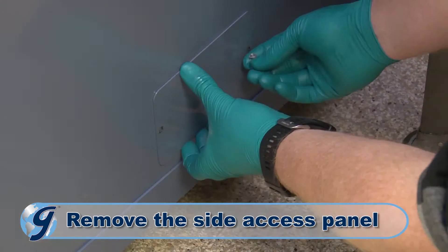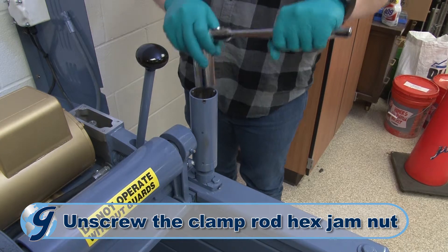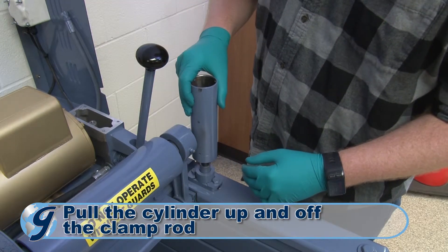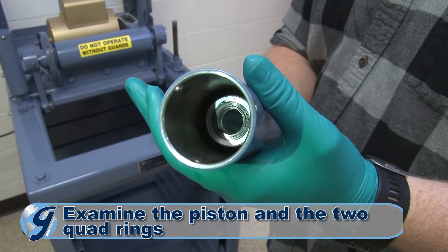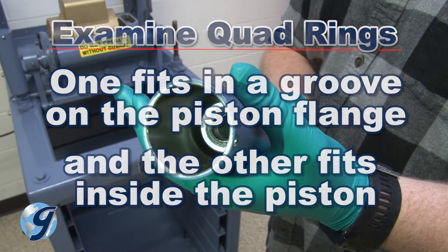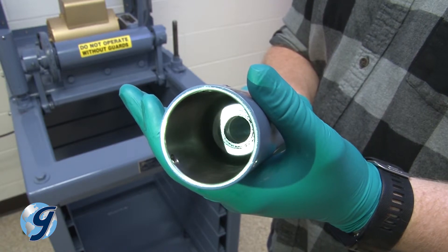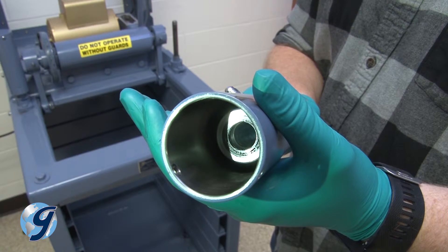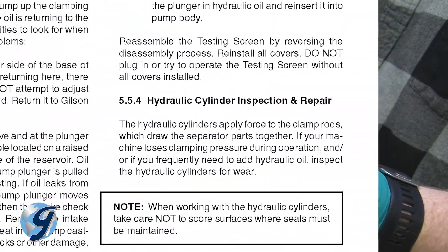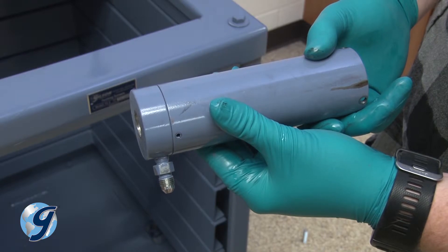Next, remove the side access panel near the machine's base. Grasp the lower section of the clamp rod with vise grips. Now, unscrew the clamp rod hex jam nut within the cylinder, then pull the rest of the cylinder up and off the clamp rod. Examine the piston and the two quad rings — one fits in a groove on the piston flange and the other fits inside the piston. Replace quad rings if you find hydraulic oil above the flange on the piston. Very rarely will the cylinder o-ring need to be replaced. If it is deemed necessary to replace the quad rings or the o-ring, follow the hydraulic cylinder inspection and repair instructions in your operating manual. For this demonstration, we are not replacing the quad rings or o-ring, nor are we removing the pistons from the cylinder.